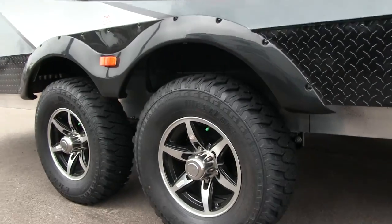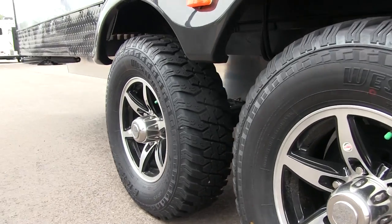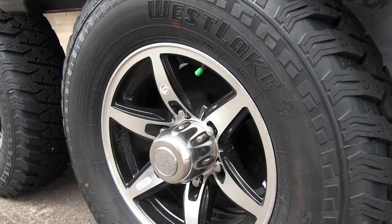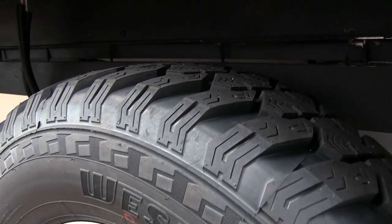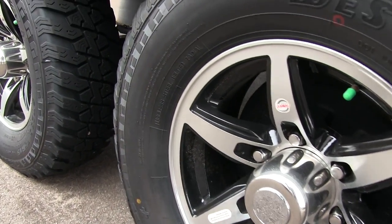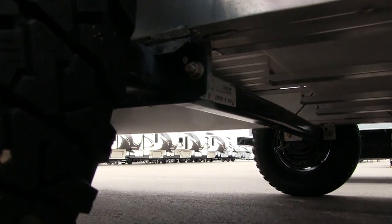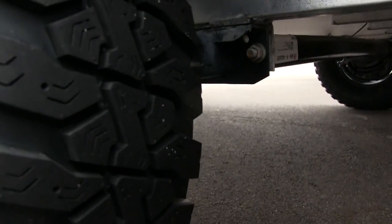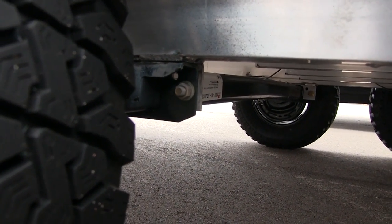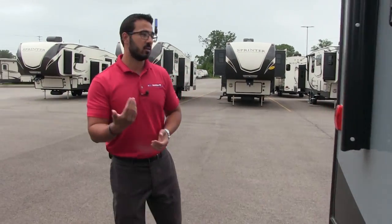The tires have a nice aggressive tread that helps if you're taking this off road. You'll also notice the beautiful aluminum alloy rims — aluminum won't rust out on you, less chance for corrosion, and you have nitrogen-filled tires. If you look at the axles themselves, the Quicksilver utilizes a torsion axle system. That gives you really nice suspension, very similar to leaf springs, however the components don't break down nearly as quickly, meaning the Quicksilver will last longer for you.